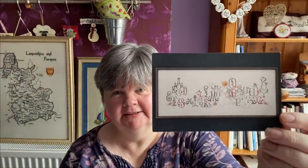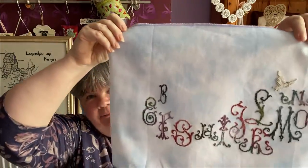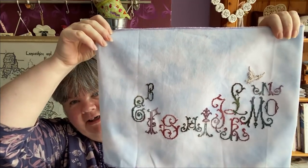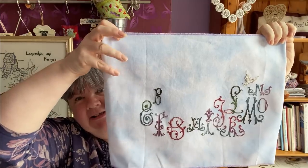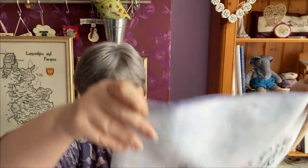E is Enchanted Alphabet by Lavender Lyne. I'm stitching this on a piece of 32 count cotton evenweave by Crafty Kitten. That's what I've got done so far - I love the colours in this. Hopefully I'll get this side finished this time.